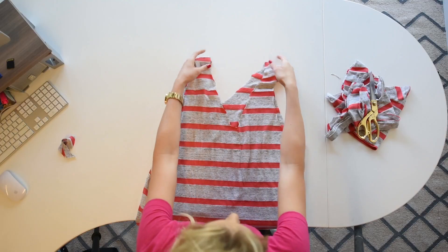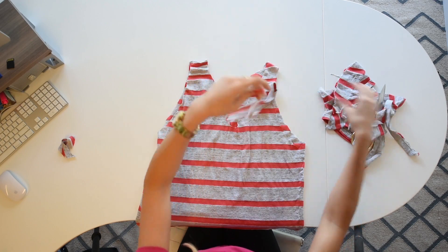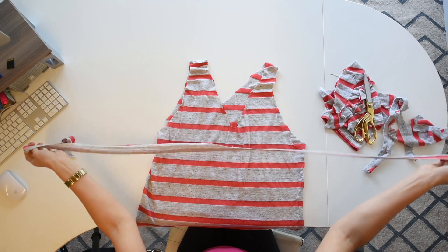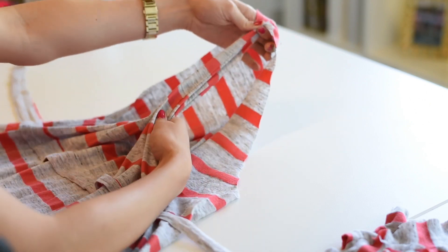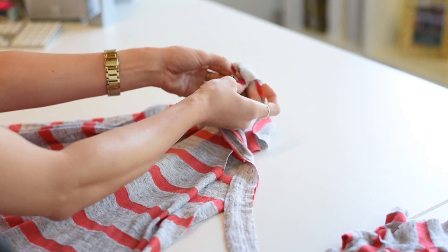Then you're going to turn the shirt over so you're on the back side. You're going to take the long bottom of the shirt — the seam that you cut — and cut it to open up the loop. Then you're going to take this side here and this side here and attach them in the middle.